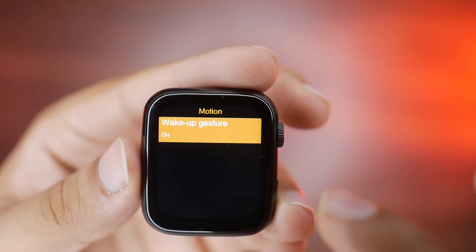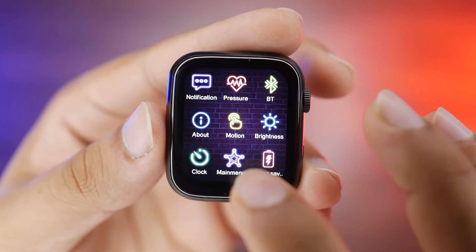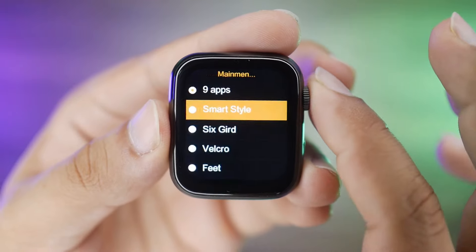There are motion gestures and a rise-to-wake option. There is a brightness option — currently set to 5. There is a block option. There is a menu styles option — you can choose from 1, 2, 3, 4, or 5 menu styles. There is also a power saving mode.